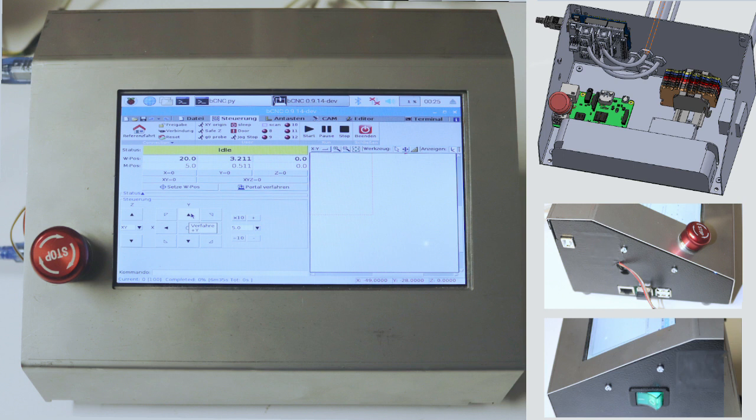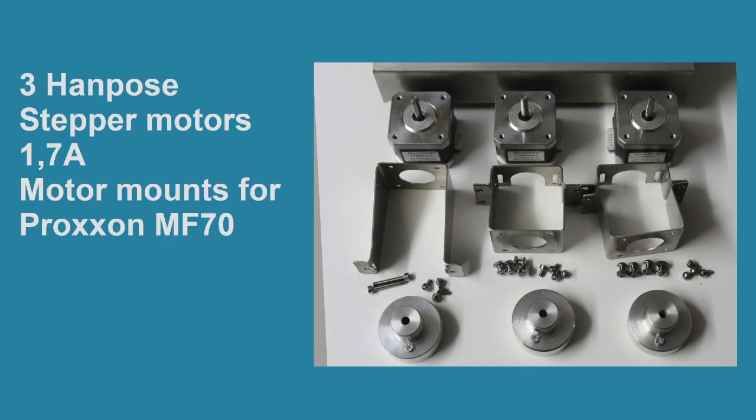On the mechanical side we have three high-performance NEMA 17 stepper motors with 1.7 amps, stainless steel motor holders for X, Y and Z axis, three aluminium motor couplers and screws and nuts for the mounting. Let me show you how to mount the motors.